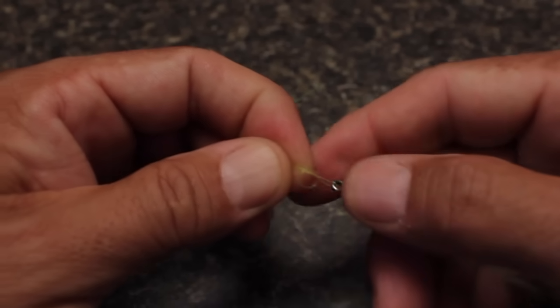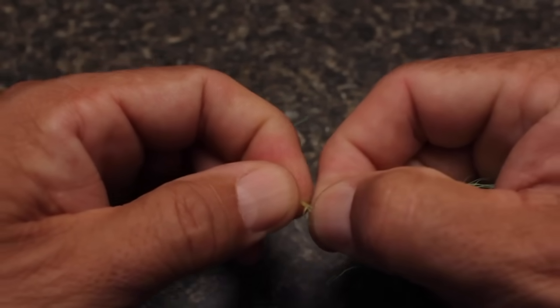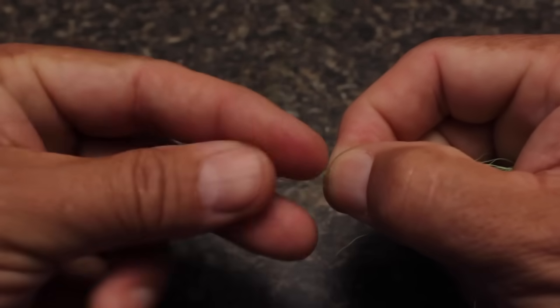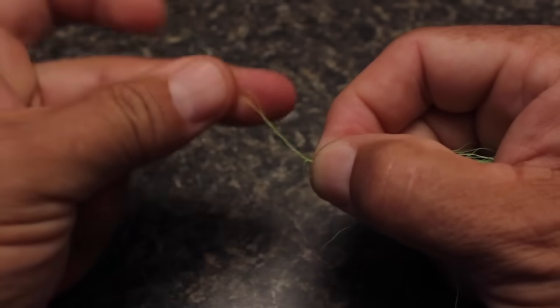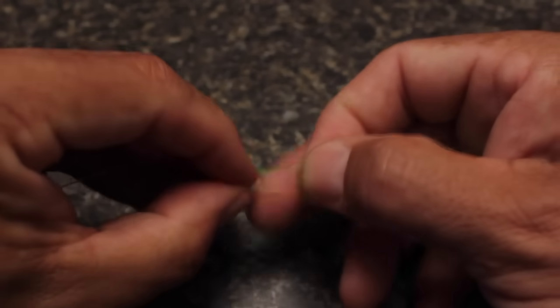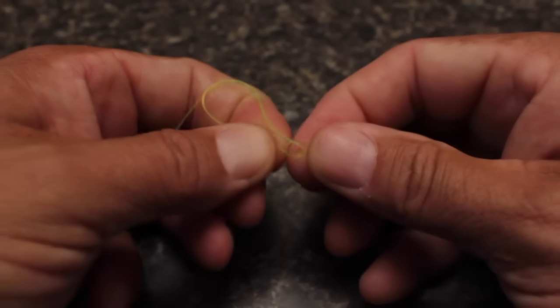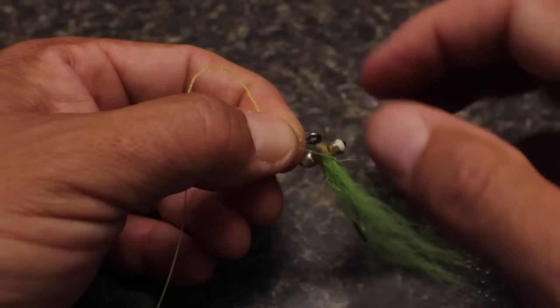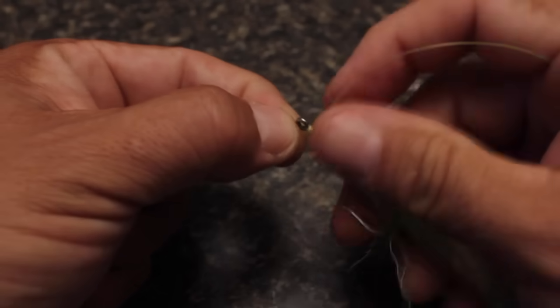When you're satisfied with its size and position, pinch the knot between the thumb and index finger of your right hand, and with your left, begin wrapping the tag end around the running line. Here, I'm using 20 pound mono, so I'm going to make four turns. With the turns complete, for the final time, run the end of the tippet through the hole in the overhand knot. Notice, once again, how all three passes enter and exit through the same side of the hole.